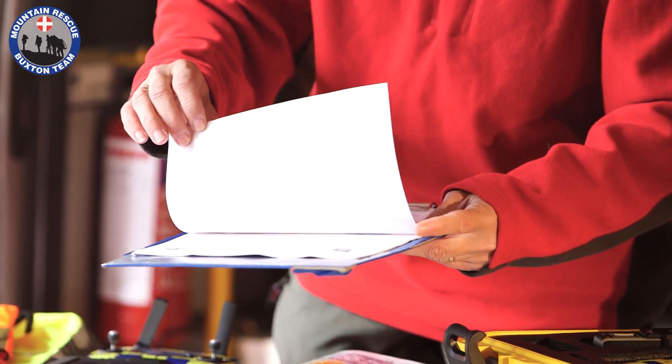Whenever we're out on operations we also have to fill in paperwork. We have our own specific paperwork for Buxton Mountain Rescue Team, including risk assessments for general flying and site-specific risk assessments. We also keep a log of pilot hours and the amount of time each drone has flown. It's essentially a maintenance log — we record which batteries have been used, how long we've flown on them, and how often they've been recharged.